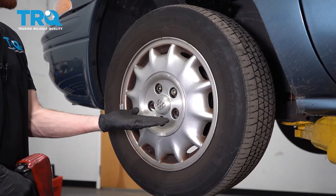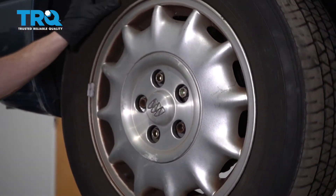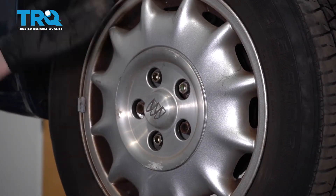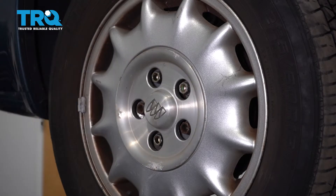One of the first things you want to do to get started on this job is to safely raise and support the front of the vehicle so the wheels are off the ground. After that, remove all five of your 19 millimeter lug nuts and then the wheel.